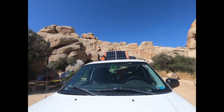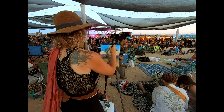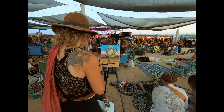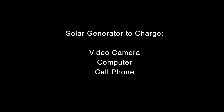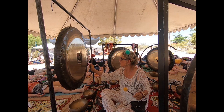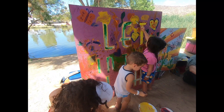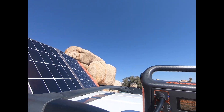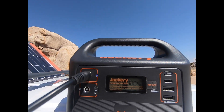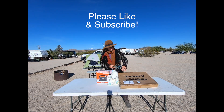Besides those things, it's been good. I'm feeling more independent and free with the ability to have power wherever I go — like the Joshua Tree Music Festival, where I made videos each day and each night I was able to plug in my camera, computer, and cell phone without needing hookups. If you're interested in finding out more about the Joshua Tree Music Festival, feel free to check out my five-minute fan video. I hope this has helped you if you're interested in getting a solar panel or solar battery. Thank you for watching — feel free to like this video and subscribe to my channel!